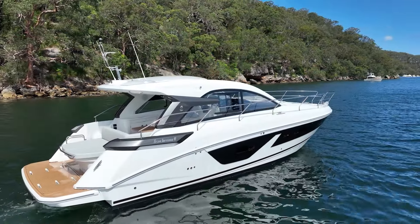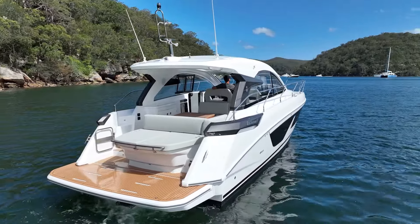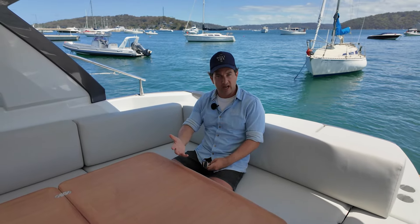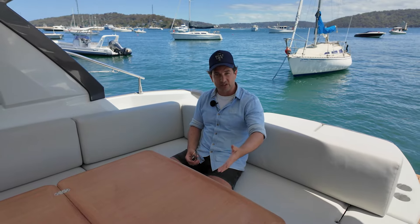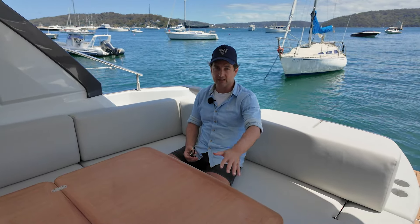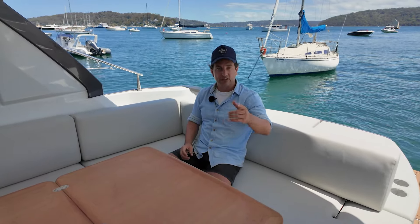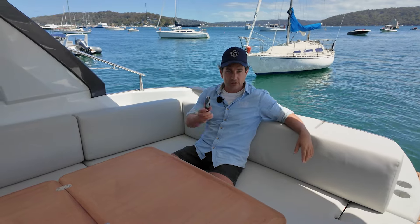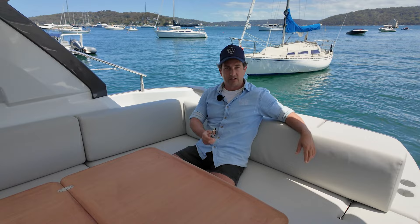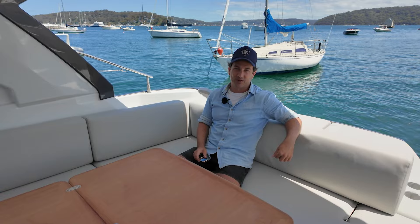Definitely one to look at. If you want to check out some competition, I'll leave that on screen now. My name's Dan — you've been watching Dan's Boat Life. I'm independent, so nobody's influencing me. I've sold boats for 20 years and been driving them for 30. I'm just trying to make these videos so you can educate yourself and create whatever your boat life looks like. If you value this, get behind me — subscribe, like, support the Patreon. Thanks so much — see you on the next one.